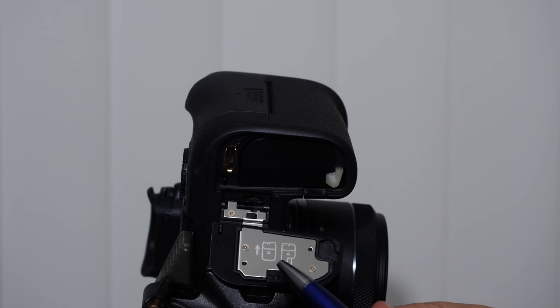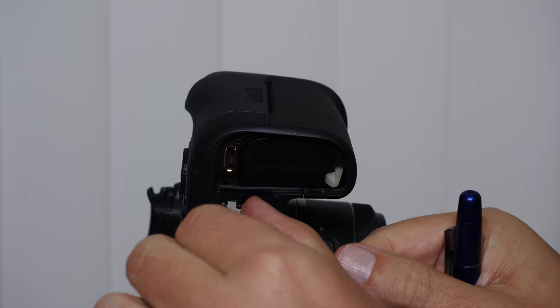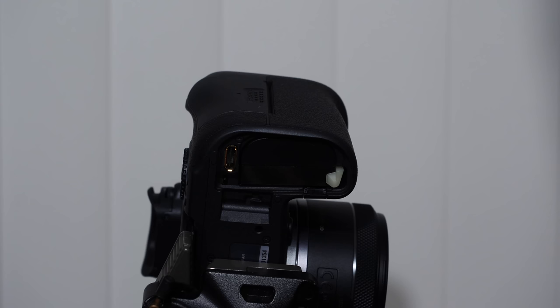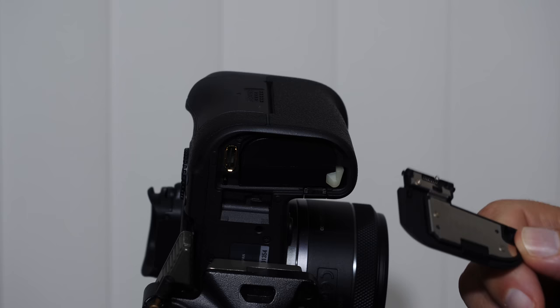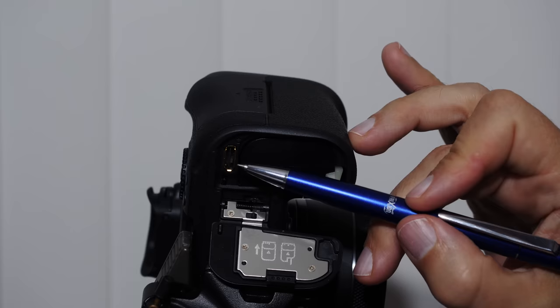To insert a battery grip, push the spring-loaded lever to the side to remove the door. The battery grip holds two batteries, giving you much longer shooting life, and it typically has controls and shutter buttons so you can shoot vertically more comfortably. The Canon R7 did not have a removable door, which told us Canon had no intention of creating a battery grip for it. A pin on the side communicates with the camera.